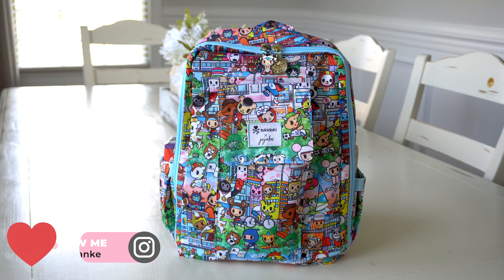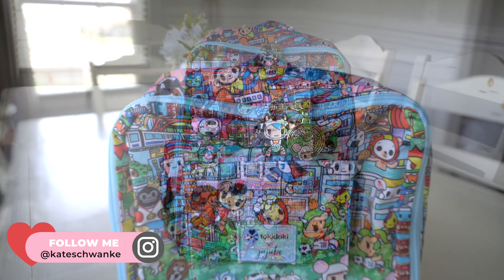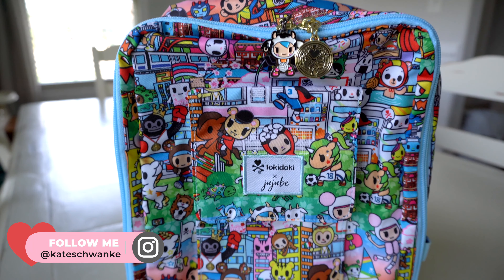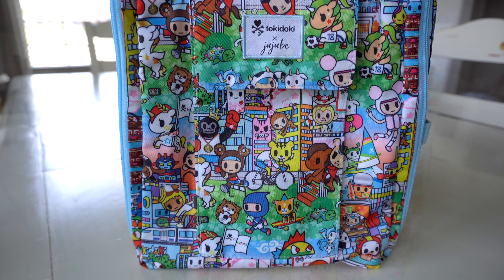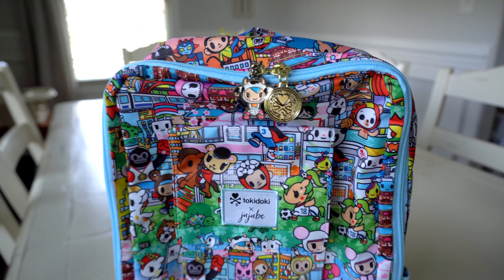So I just want to show you guys a real close-up look at this print real quick. You can see all the bright, fun colors and all the characters. They all are doing different sports, so it's just really, really fun.